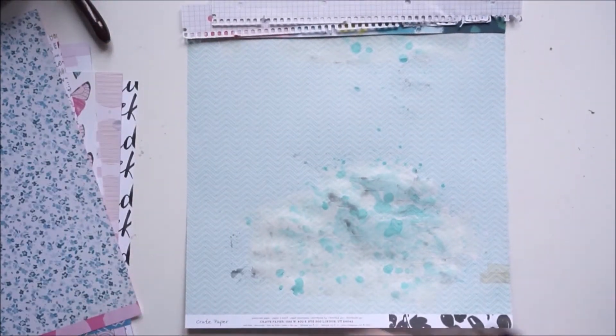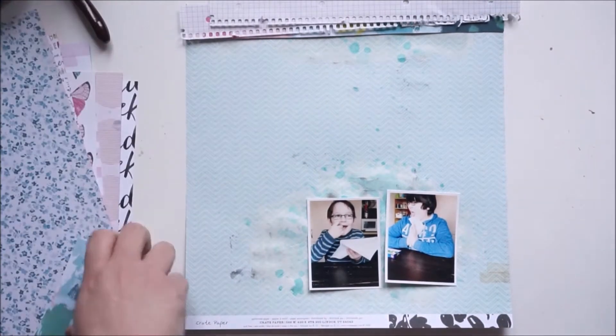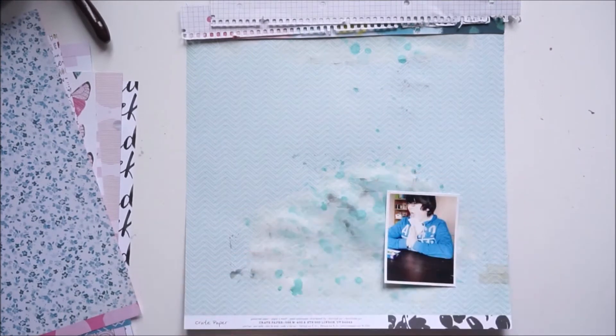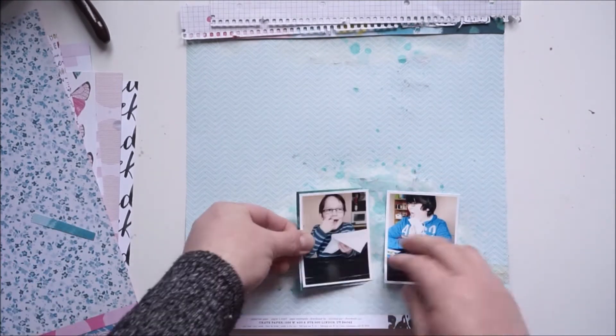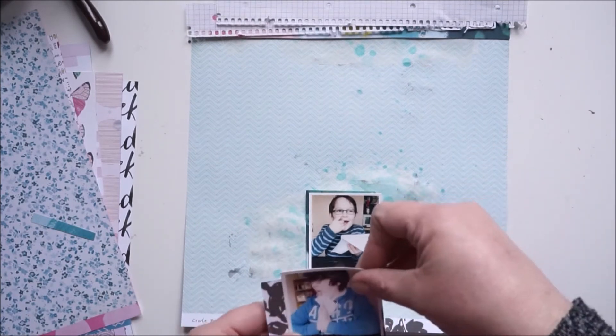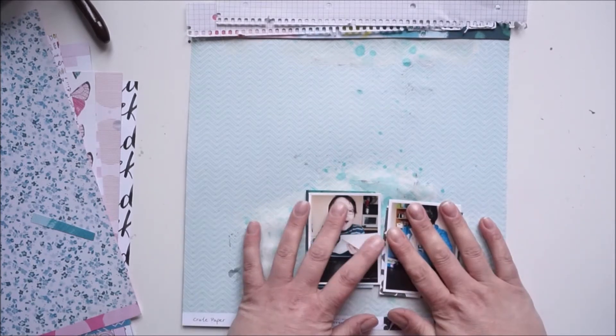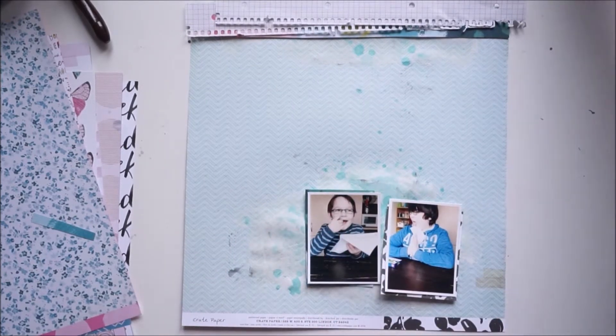I'm using this paper — it's one from Crate Paper. I know there's a touch of pink but that's okay. Because Lennox on the left side is looking to the right, I've put his picture there, and Robin is looking to the left side, so his picture will go on the right side.